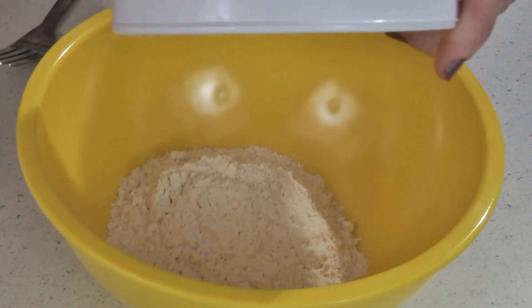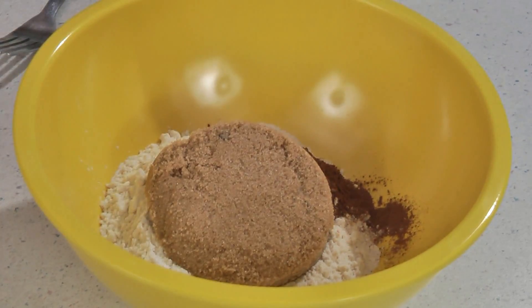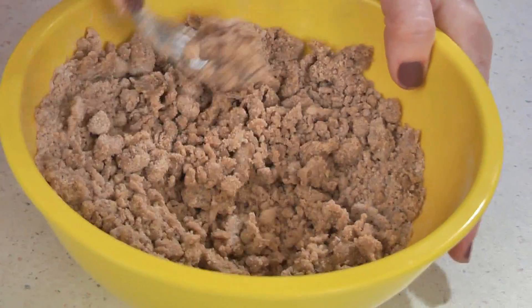First we're going to make the streusel topping. Grab a bowl and add a half a cup of all-purpose flour, one teaspoon of ground cinnamon, a half a cup of firmly packed light brown sugar, and four tablespoons of unsalted butter at room temperature. Mix this until well combined and then set it aside.